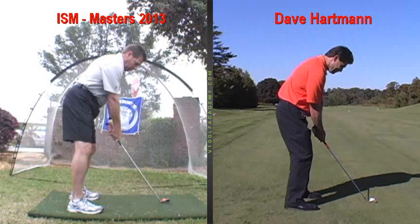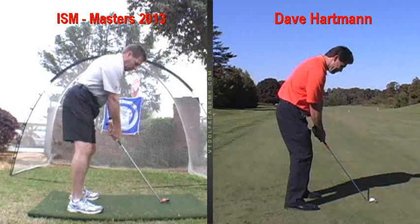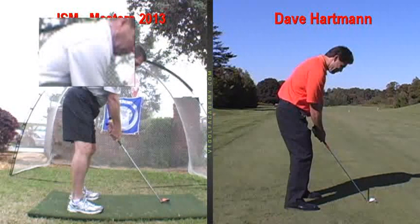So here we are in your setup. As far as clubface, it's squared up behind the center of the ball. Club and ball are pretty much middle of your stance as you have it for your iron — that's ideal. Feet are about shoulder wide, and your feet and hips are lined up in a fairly complementary manner alongside the clubface. It's just your shoulders that are a little bit open.